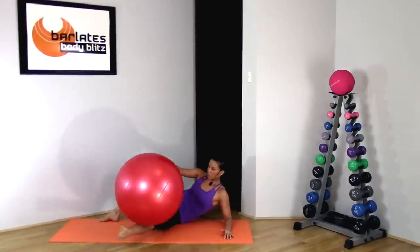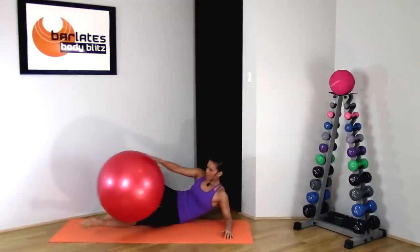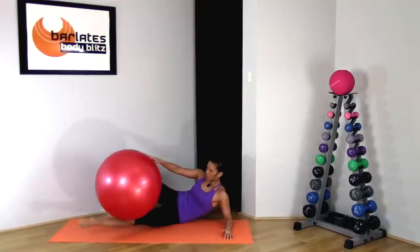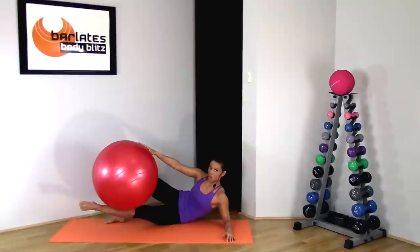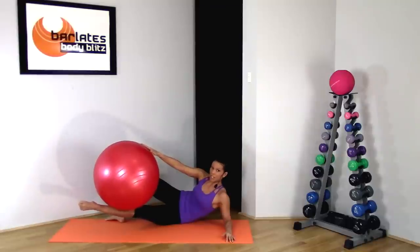Forward and back, forward and back — 8, 7, 6, 5, 4, 3, 2, 1. Drop it down for a second, readjust, bring it high and hold it. Holding it up there — my leg is shaking. If your leg isn't shaking, then you haven't been lifting high enough.